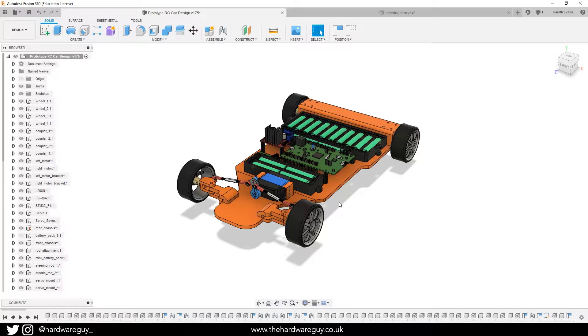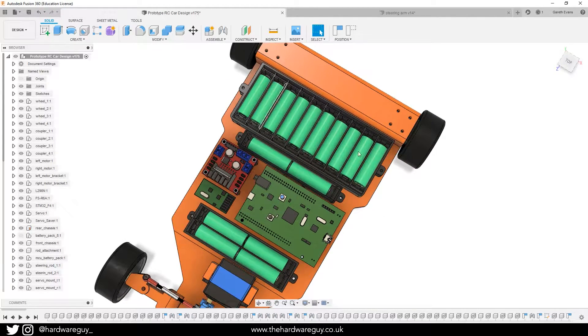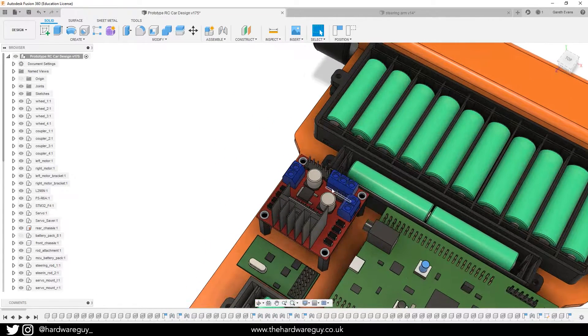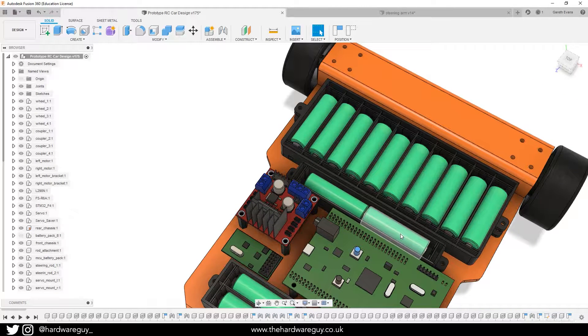The car has changed quite a lot since you last saw it, and one of the biggest changes is the width of the car. I've added two extra batteries. I did some testing of the outputs on this H-bridge and my motors are 12 volts each but they were only getting around 10 volts. I wanted to get as much out of the motors as possible, so I just thought why not add an extra two batteries — and that fixed the issue. I've now got 12 volts going to each motor.